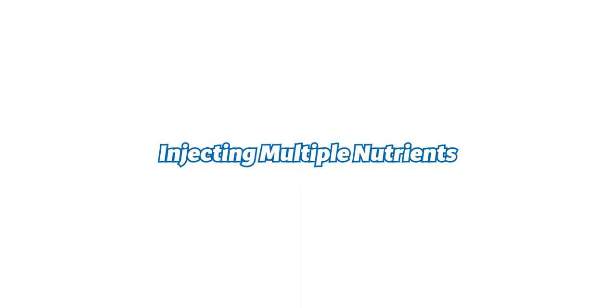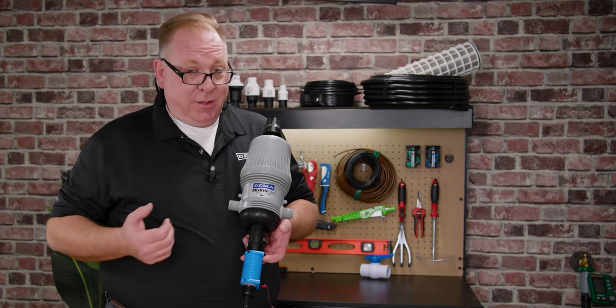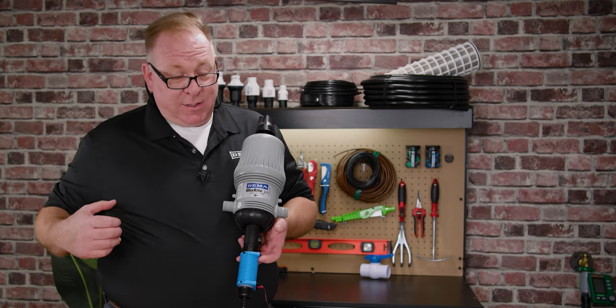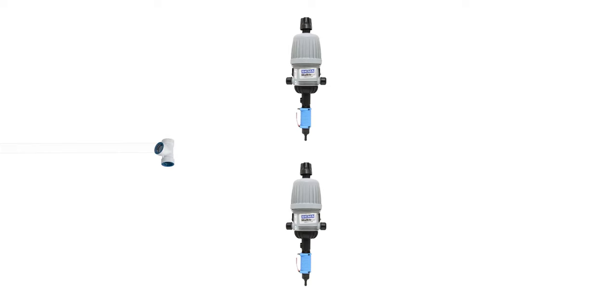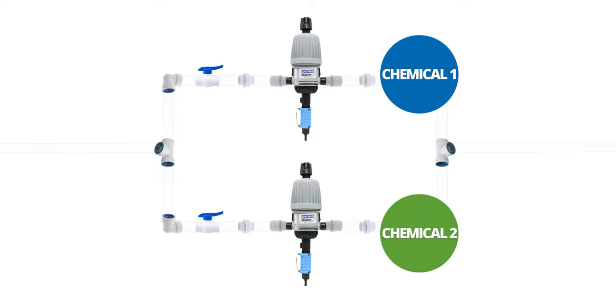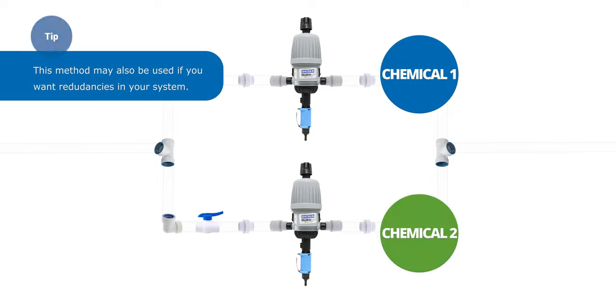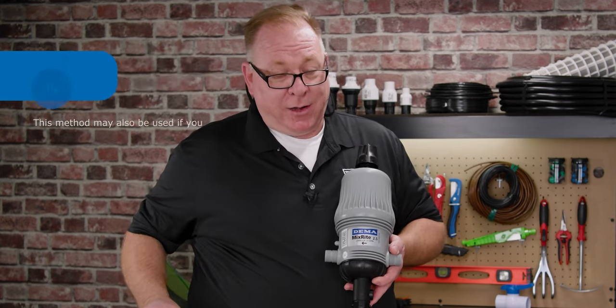If you need to inject two nutrients into the same water line, the MixRite will inject one nutrient source at a time. However, it is possible and common to install two MixRites in series with bypasses off of your main line. Make a T off your main line, come in 90 degrees over, and have a ball valve and union on each side before putting it back into your main line. For example, use one MixRite for a straight nitrogen source and a second for trace elements — just make sure you scale the second MixRite model to a unit that will pull the adequate lesser amounts required for trace nutrients.